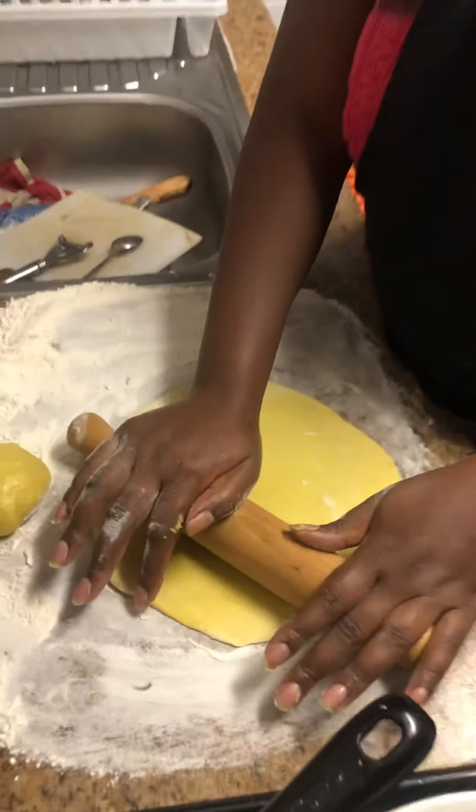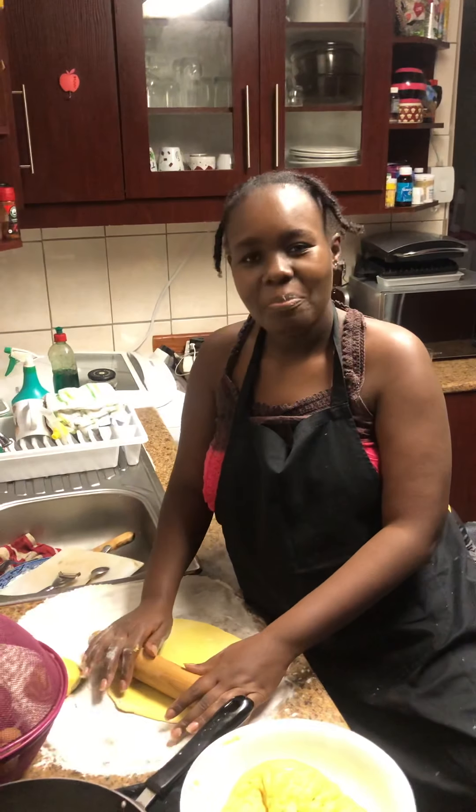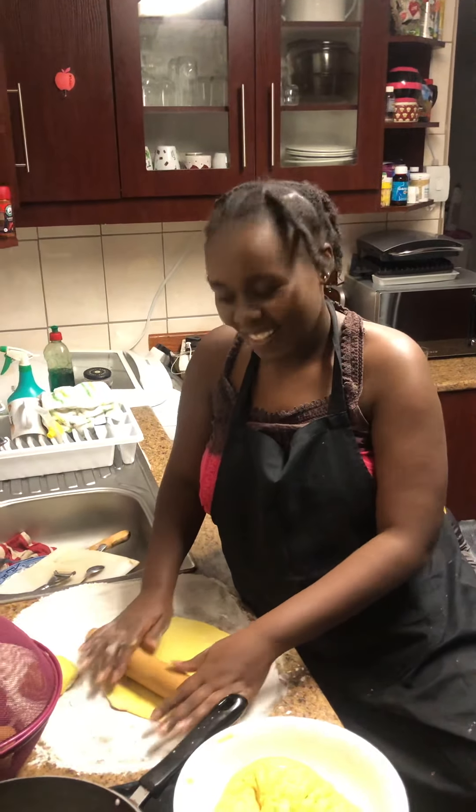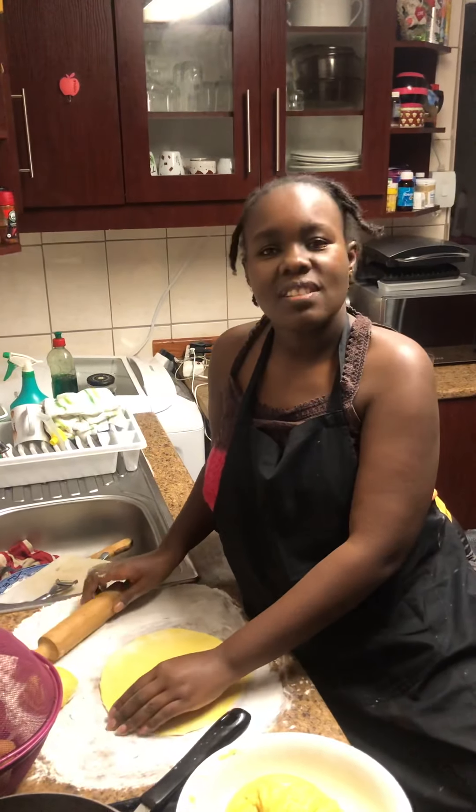Lockdown has taught me a lot. I can now make a cake. I can now make quite a few things — what else can you make, Gavin?